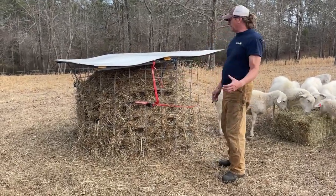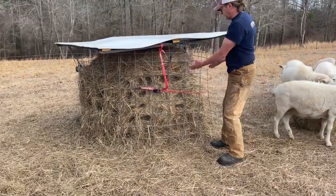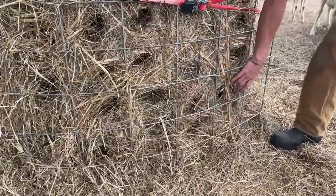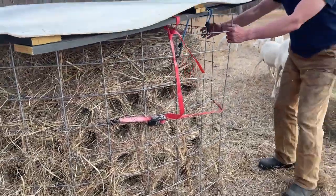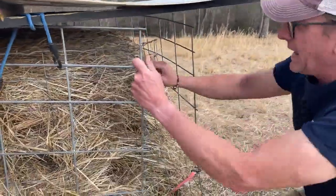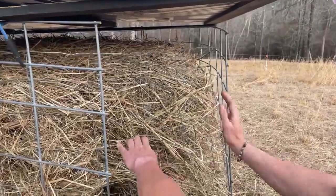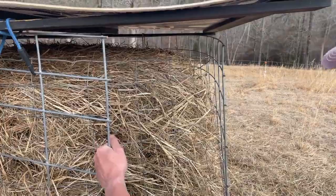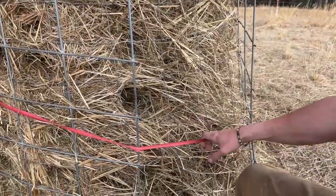I got this idea from another guy. I put a 16-foot cattle panel around it because, as he mentioned, they will eat sections out and it'll fall. The cattle panel doesn't go the full length, so I took a piece of woven fence and wove it in so they couldn't get in — they will climb up and try. I've got nothing more than a ratchet strap holding it all together.